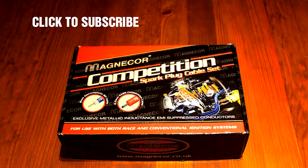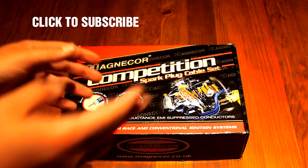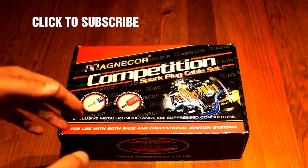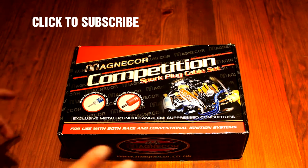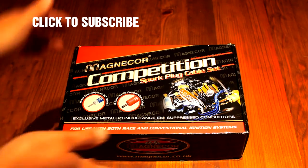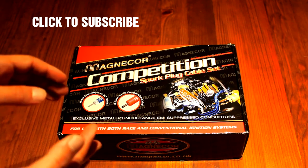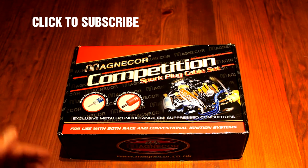My Mazda was developing a stuttering when I was driving. The engine was kind of hesitating and pausing. I watched Scotty Kilmer's video about that subject — when engines stutter and pause and hesitate — and I changed the spark plugs already.